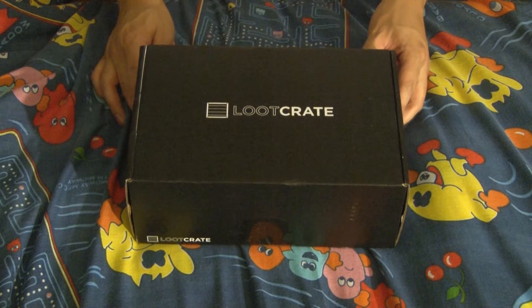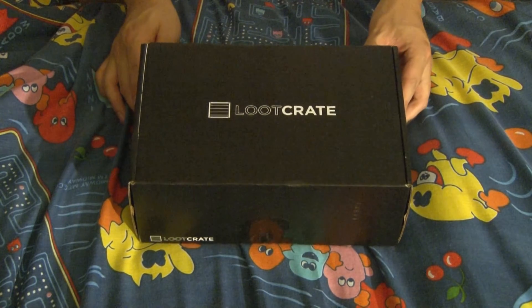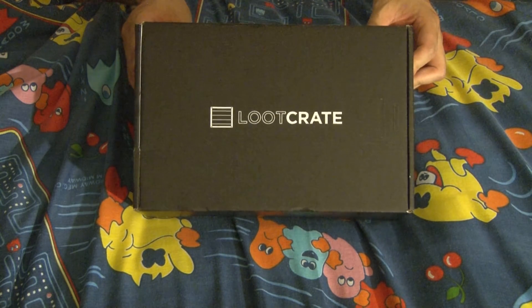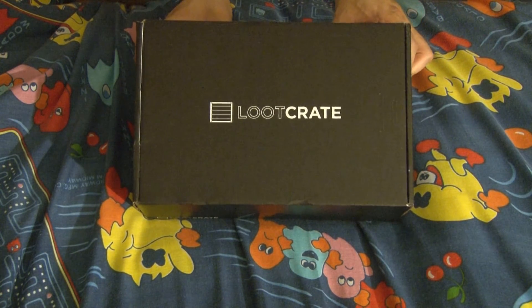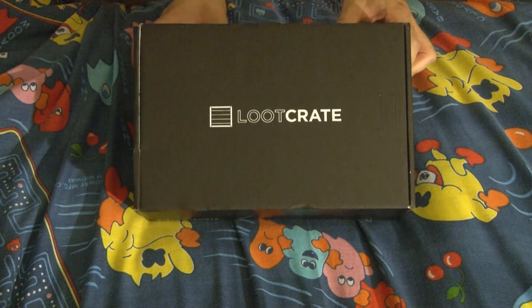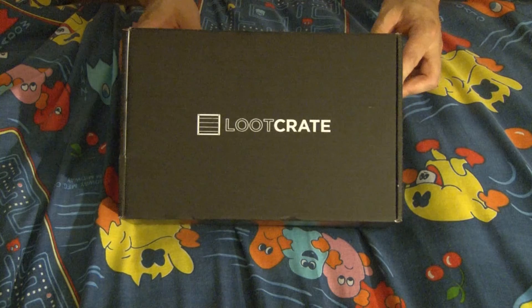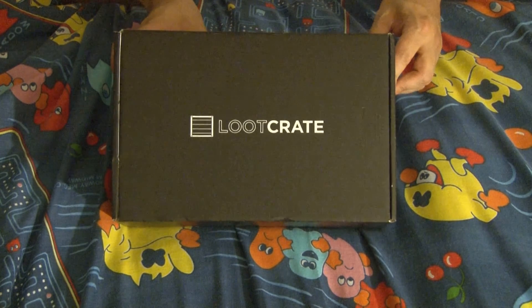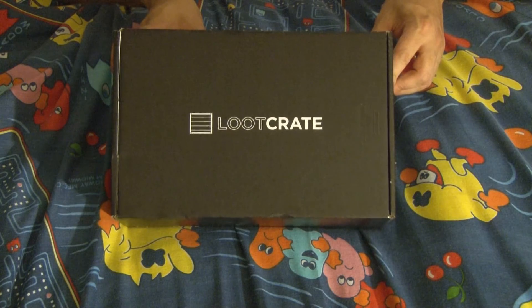Hello everyone, Edgar here once again for another unboxing. This is for Loot Crate's December subscription. If you are new to Loot Crate or don't know what it is, it's a subscription service where you get a box of goodies or swag every month. Every month is a new theme, and this theme is anniversary. So let's go ahead and do the unboxing.